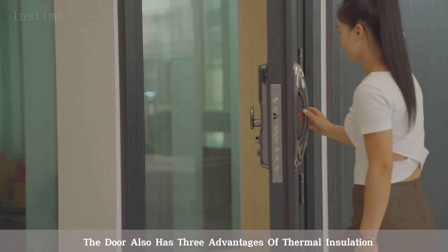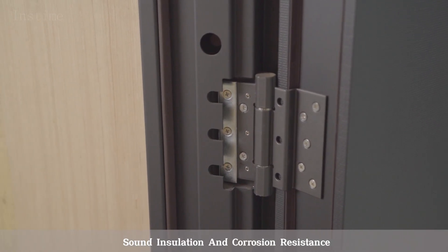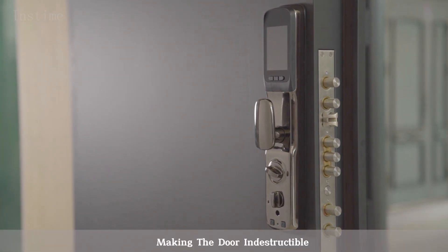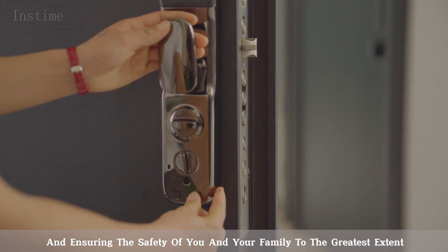The door also has three advantages: thermal insulation, sound insulation, and corrosion resistance. It is equipped with a top-level multi-point lock, making the door indestructible and ensuring the safety of you and your family to the greatest extent.